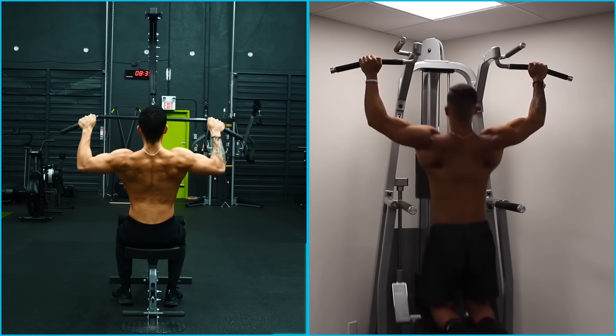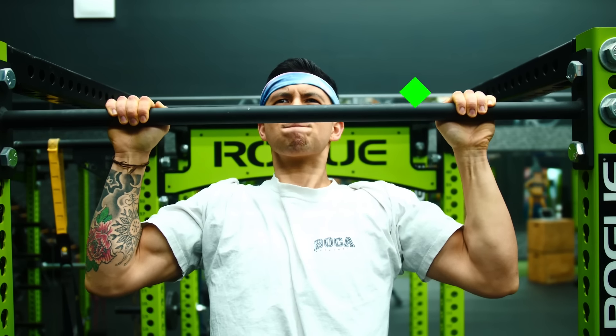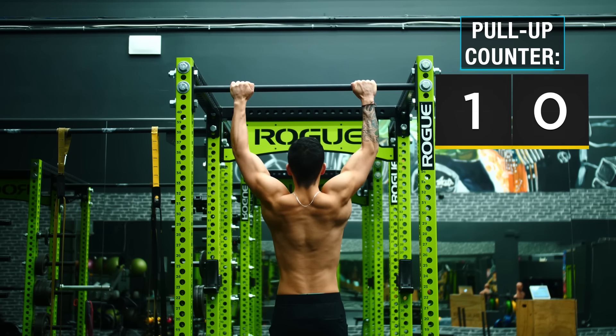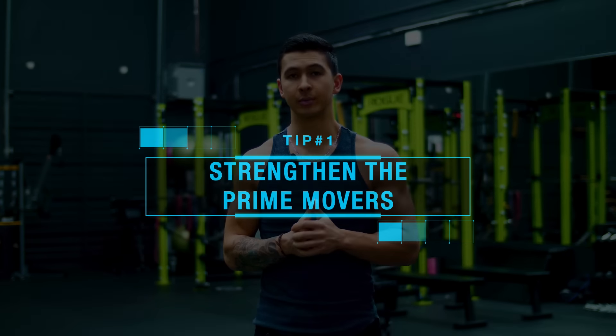I'm sorry to break it to you, but hammering away with lat pull-downs and the assisted pull-up machine just won't cut it. In this video, I'll show you what research indicates are the most effective steps and routines to achieving your first pull-up, and then getting them into the double digits in the fastest way possible. The first thing you need to do is focus on strengthening the prime movers involved in the pull-up.